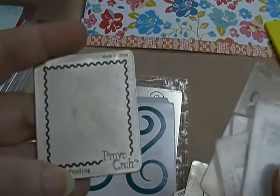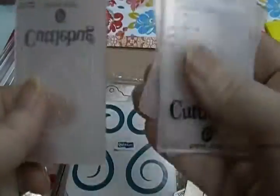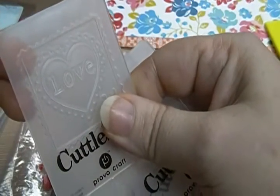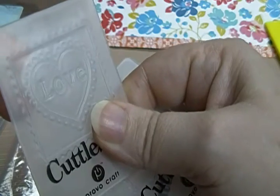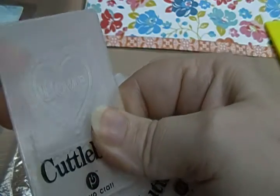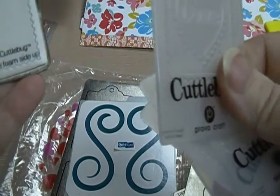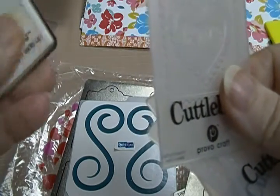And then we have this set, which is actually one die like this. What you do is you emboss it — you can either emboss it first and then cut it out, but I think for these, because of the way they're made, you probably need to cut it out and then emboss it. That'd probably be the best way to do it.